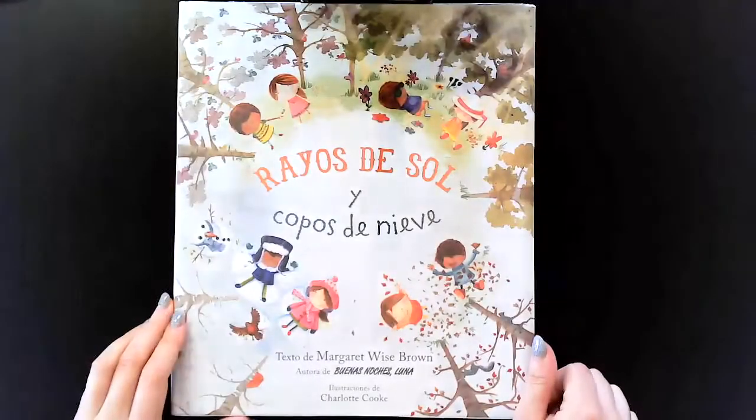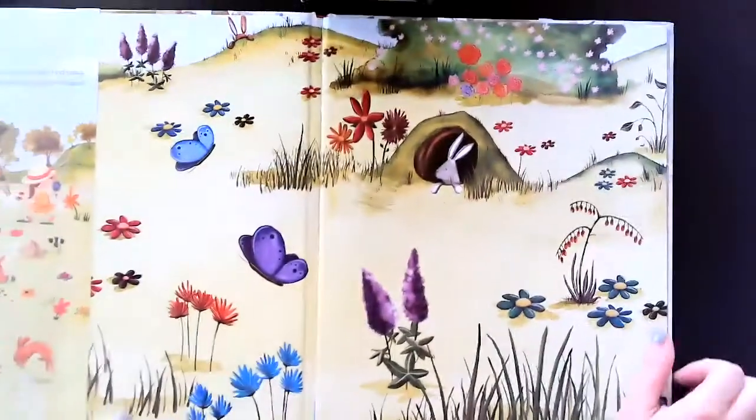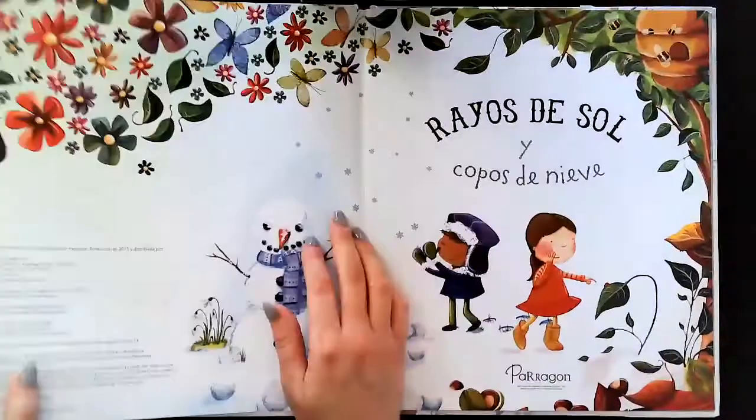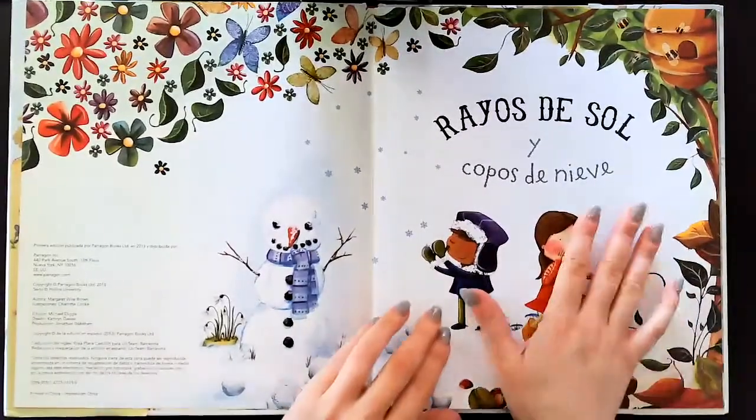Rayos de sol y copos de nieve. This is the title page.